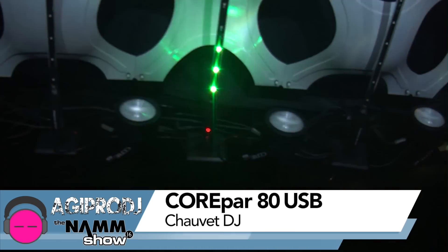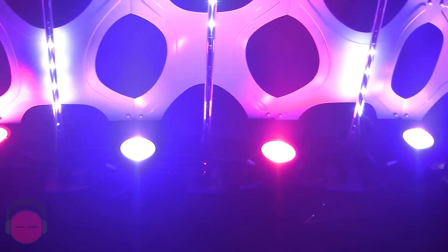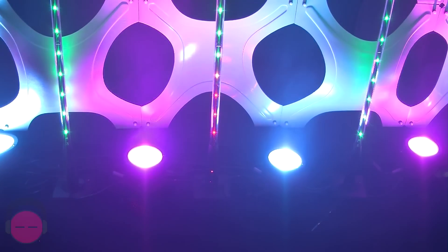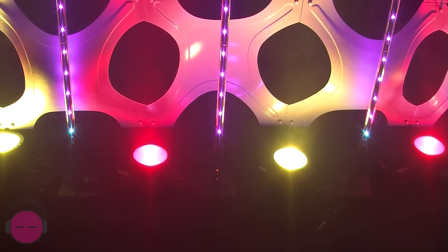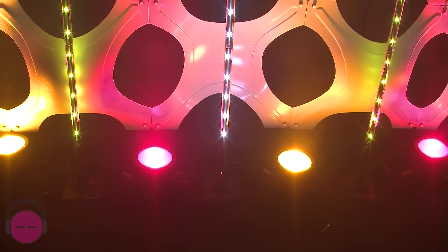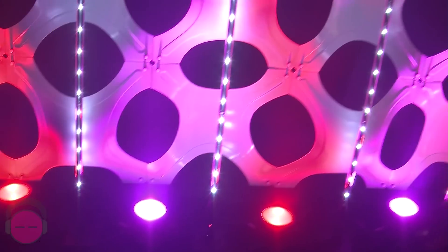Next to that, along the bottom, we're uplighting with our Core Par 80. These are chip-on-board lights, creates a very smooth color blend — red, green, blue — great for uplighting, great for stage lights, very versatile effects. Also includes our USB technology. With the addition of one of our DeFi USB sticks, you can create a wireless light. You still need power for it, but wireless control is available.